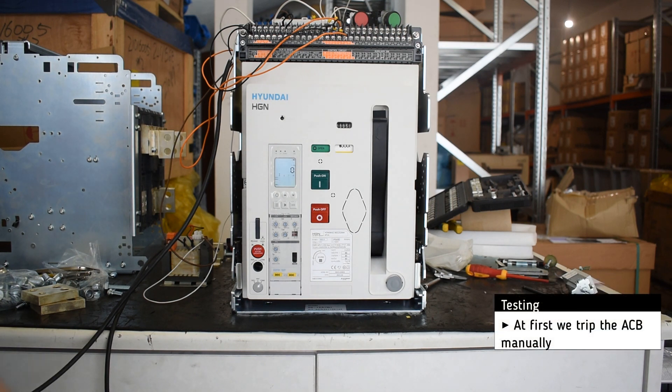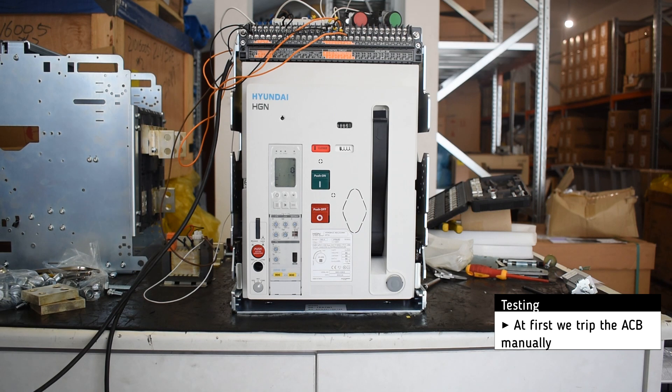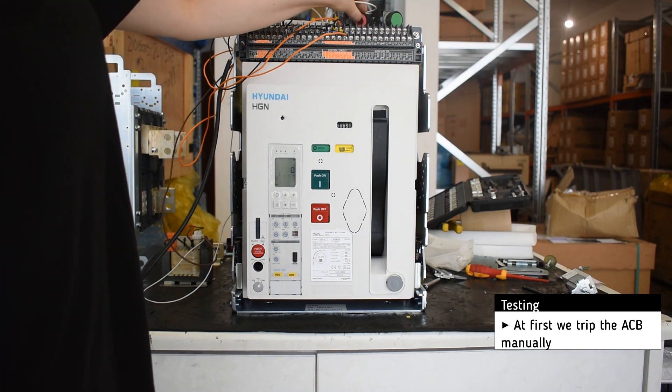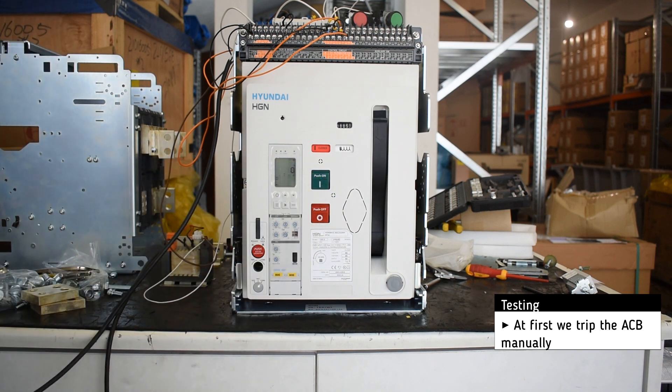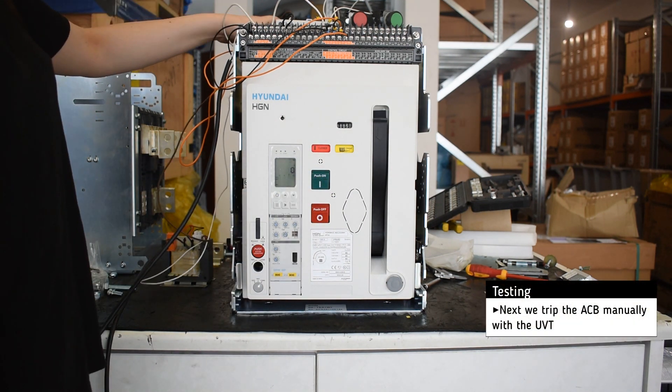At first, we trip the breaker manually. Then, we trip the breaker with the help of the UVT.